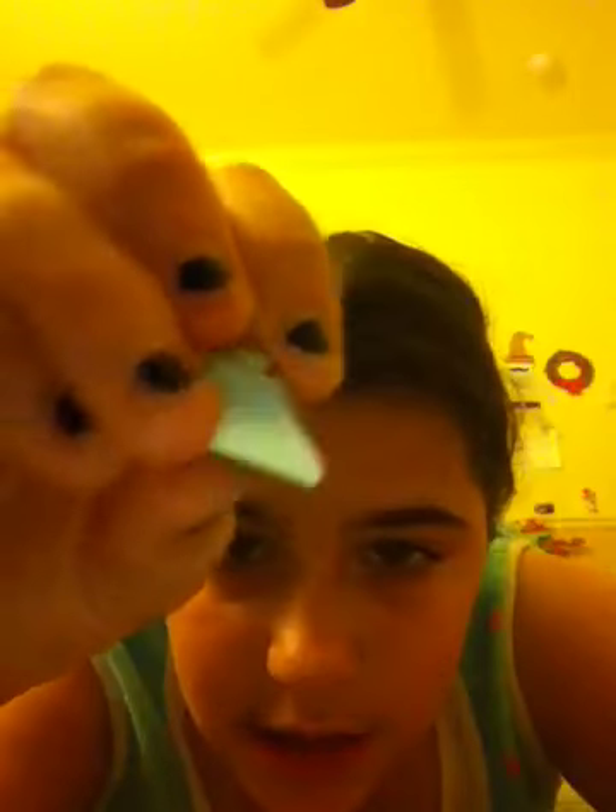So the first thing you're going to need, of course, is one of this, one of this, two of these, four of these, three of these, two red squares, two of these, two of these, one of these, two of these — they kind of look like half an octagon — one of these, one of these, one of these.